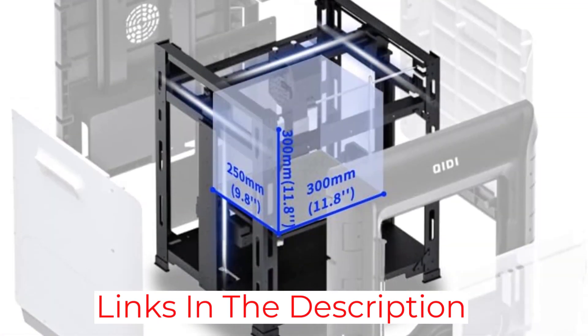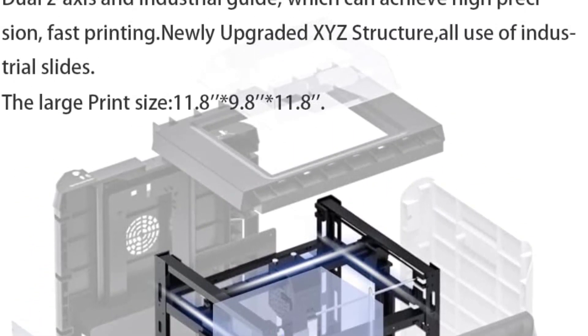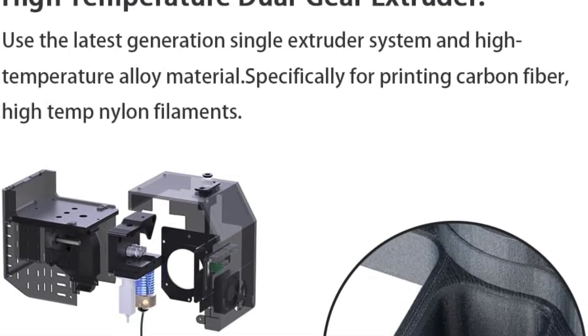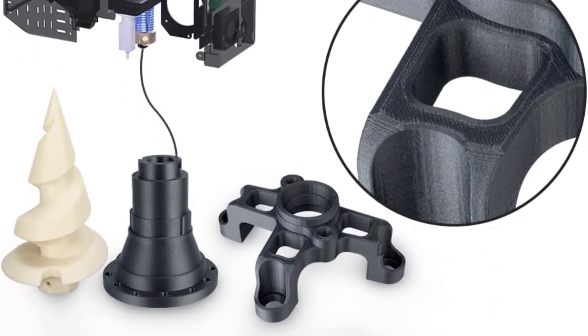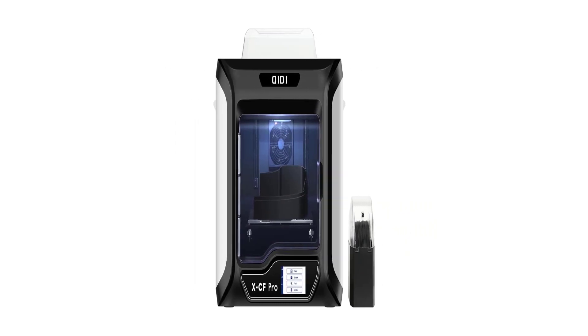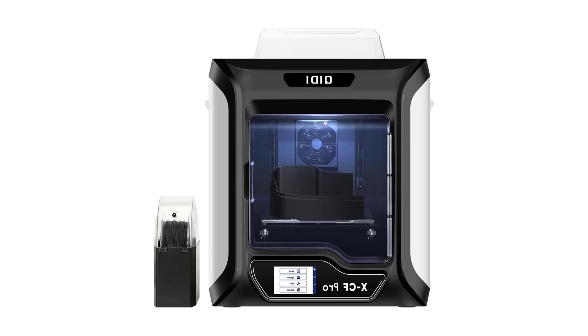The steel heating plate is topped with a magnetic and flexible PEI surface to easily remove objects. The in-house Chidi slicer is compatible with the XCF Pro, but users can also prepare code files using Cura or Simplify3D. The 5-inch front screen displays a clear and easy-to-use interface, and the printer can connect to the network via Ethernet cable or Wi-Fi.